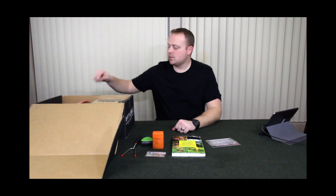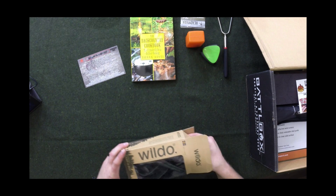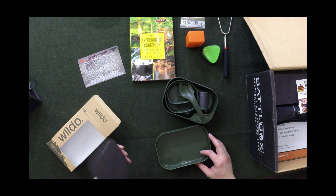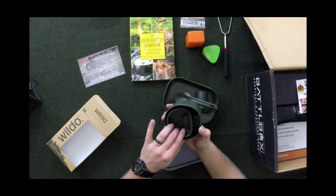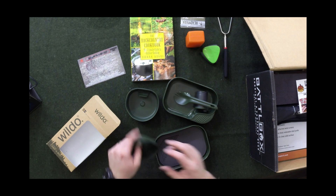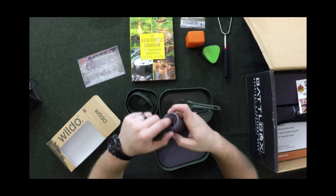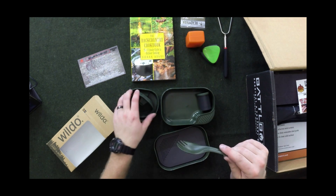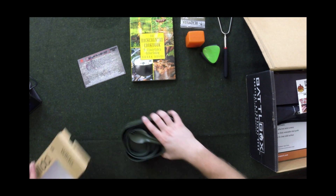The Advanced Box has two items. The first item is a Wildo Camp-A-Box Complete, which is basically a lightweight mess kit. You get a couple of bowls slash plates, a cutting board slash strainer, a spork, and a couple of cups that fold out to become bigger — two different sizes. There's also another bowl and a spice container with three different chambers: one big one and two smaller ones. Really, it's just a nice comprehensive mess kit.